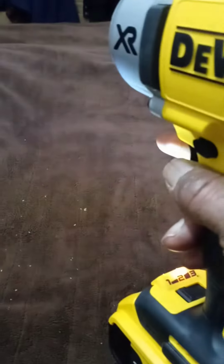It has a bright LED light to illuminate the areas that you're working on, and it also has a control for the torque rating. You can set it on one, two, or three, depending on what you're working on.